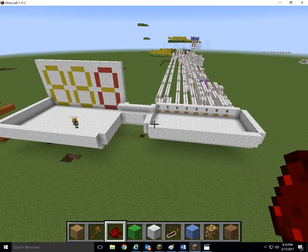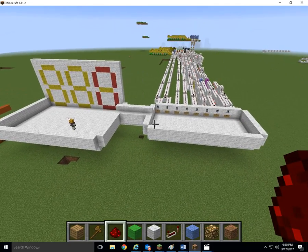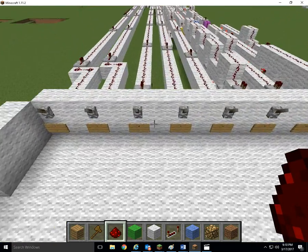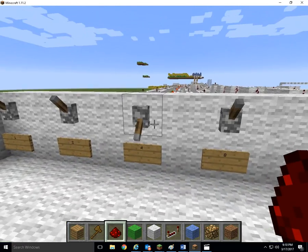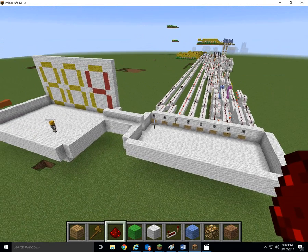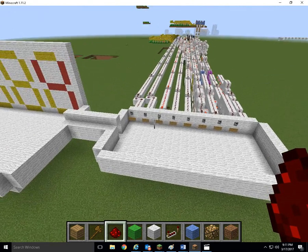Hello. This is my binary to decimal converter with a display board. I'm going to show you how it works. First of all I flicked 4, and you can see on my display it's displaying 4.